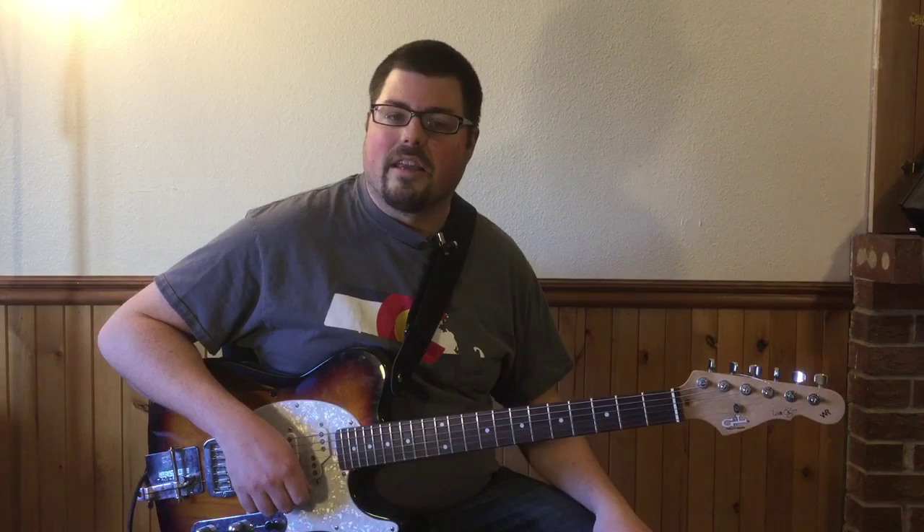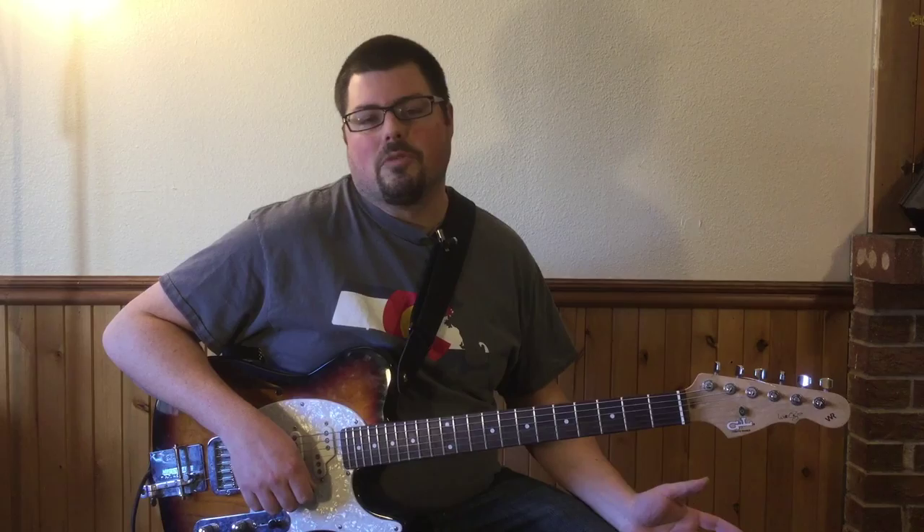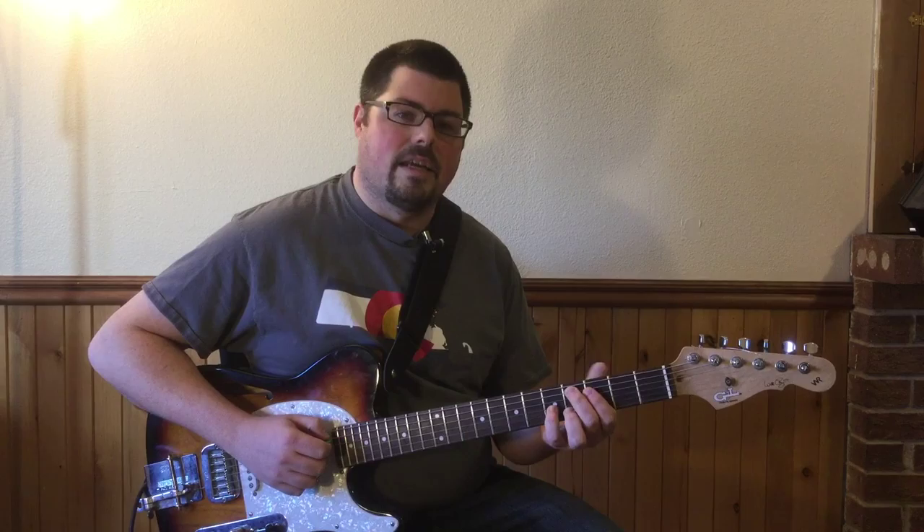Technically I think it's an A flat minor seven over G flat, but you can think of it however you want. So that's the first chord. The song's in three sections, so this is the intro slash chorus — we'll get to use this part again.